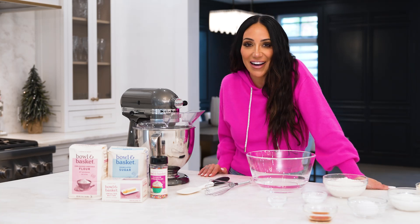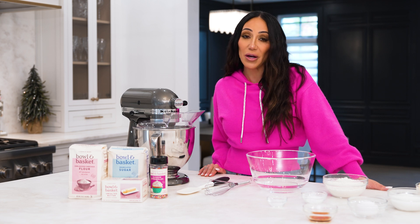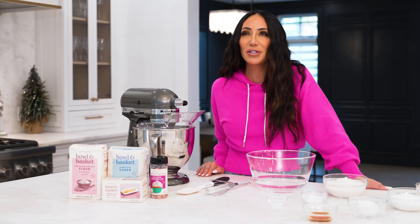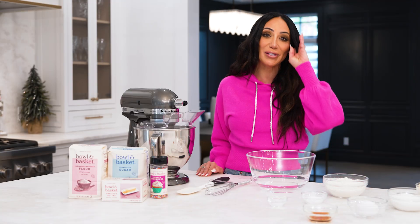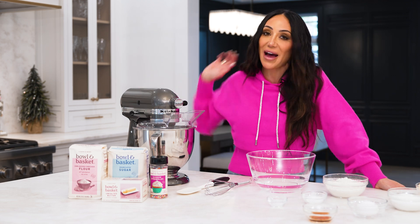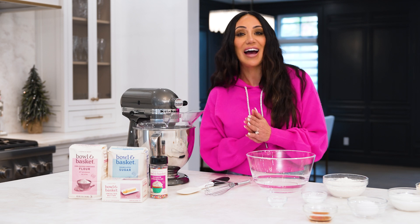Hi guys, it's me, Melissa Gorga. Happy holidays. What better than to make cookies for the holiday season? But not just any cookie — we need to make the best cookie, which is of course a sprinkle cookie. I mean, who eats anything else? We're making them all with ShopRite today, and I'm so excited. All of my favorite brand, Bowl and Basket, I have it everywhere in the home. So let me show you exactly how I do this.